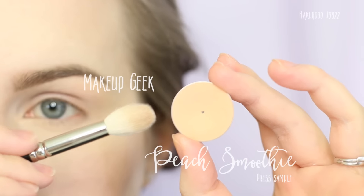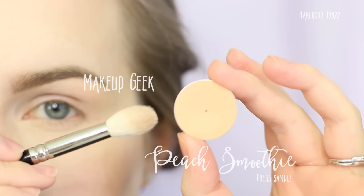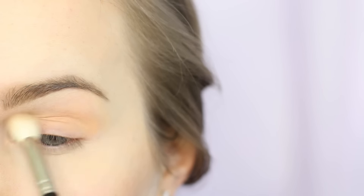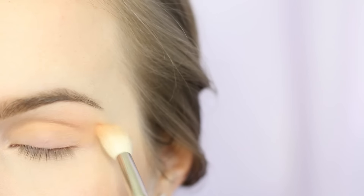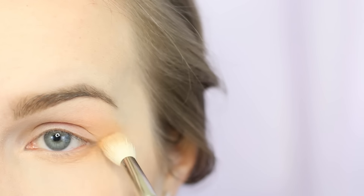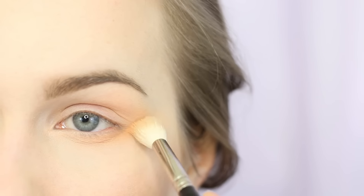I'm now going in with Makeup Geek's Peach Smoothie and I'm using a Hakuhodo J5522, applying this in the crease and then diffusing it upwards. This is going to act as our transition shade. I like to use oranges as transition shades especially with blue eyeshadows — I find that makes it a lot more wearable and doesn't look like you got punched in the eye.